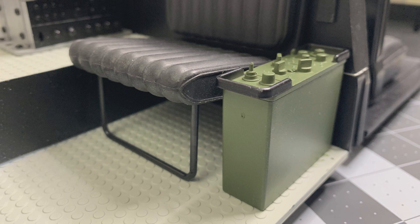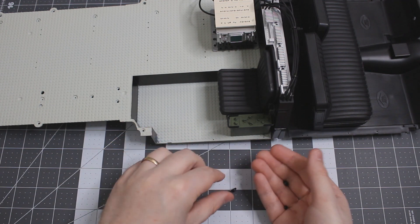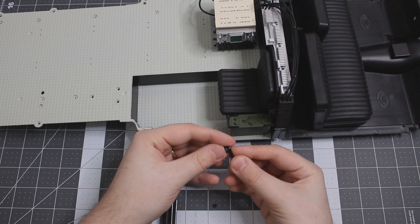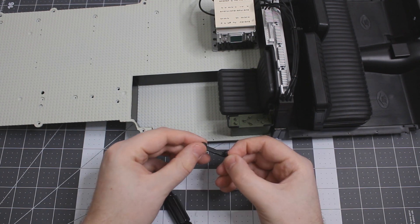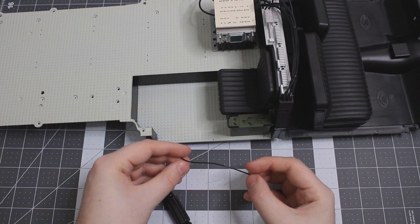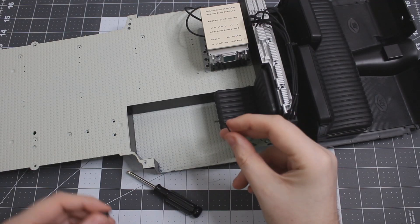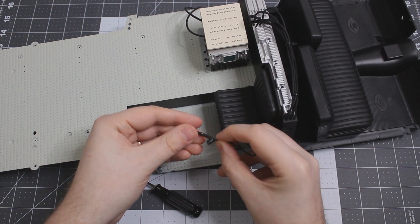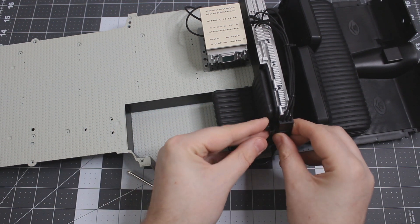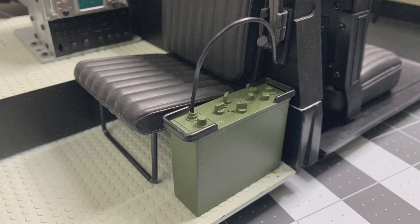Coming up next, we're going to be assembling the handset, and it looks like it's going to be pretty easy. We've got these two little pieces: the diaphragm and the receiver. We just need to attach them to this phone-looking portion, and they just pop right into place. After that, we've got to get the wire — or the cord, as they call it in the instruction manual — in place; it just attaches right there, and then also to the bottom of the handset. Then we snap the handset right into place. We've got both the radio and handset inside, fully built in the Ecto-1. That finishes up stage 55.